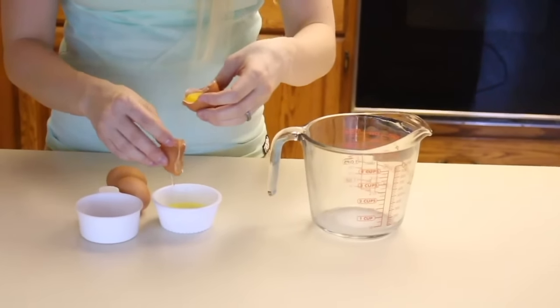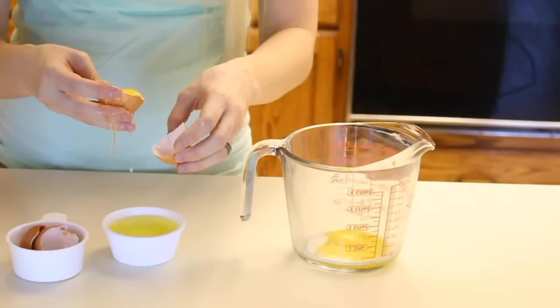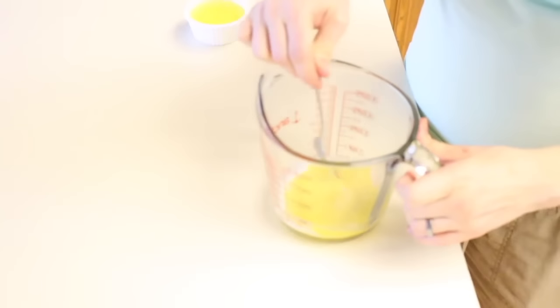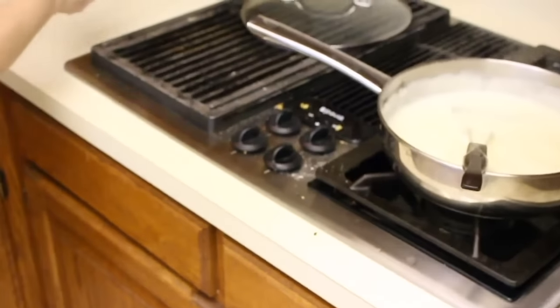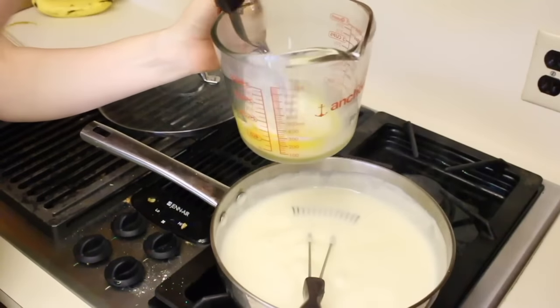I'm just getting the eggs separated — the white separated from the yolk. I'm getting those ready to go. Now I can have an egg white omelette when I'm all done! I'm going to just break these up, mix them together a little bit. Next, I'm going to take a little bit of the pudding mix and put it in here and mix it together.